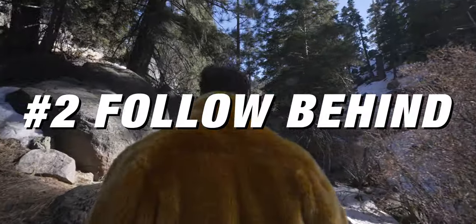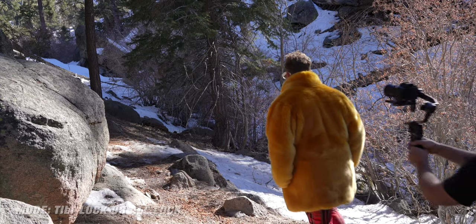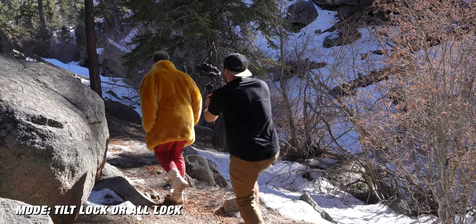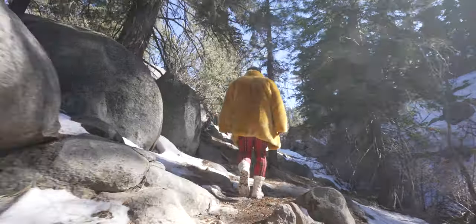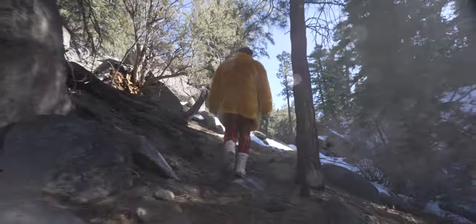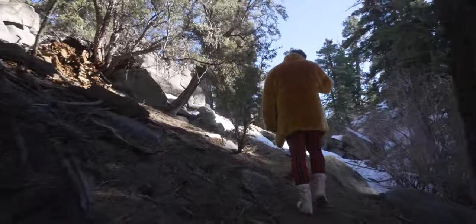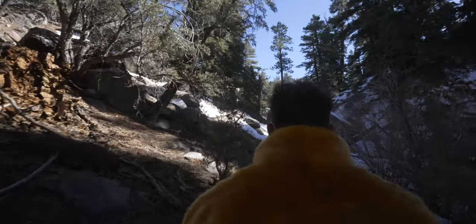Shot number two is the follow behind. This is a classic gimbal move where you're just following your subject from behind. If you use a higher aperture, or you're using something like a GoPro or a phone, you're going to be able to see everything around your subject. You can really get a sense of the space rather than using a super shallow depth of field where you're just isolating your subject. It gives that third-person feeling that you're following someone through a location.